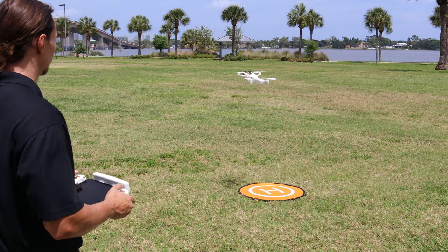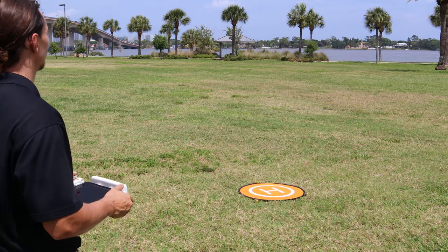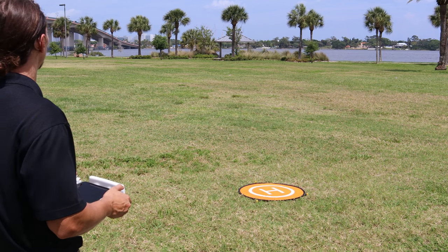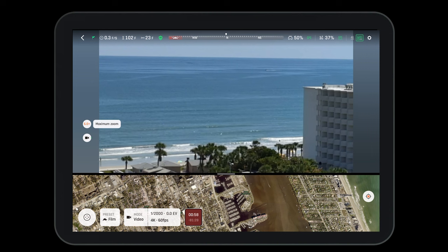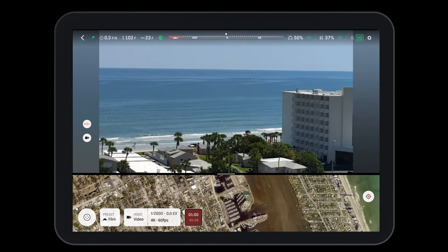Once you are comfortable with the flight controls and you have verified the return to home settings, feel free to get some distance between you and the aircraft. Here you can test out the camera functions and see the gimbal move up and down and zoom in and out.